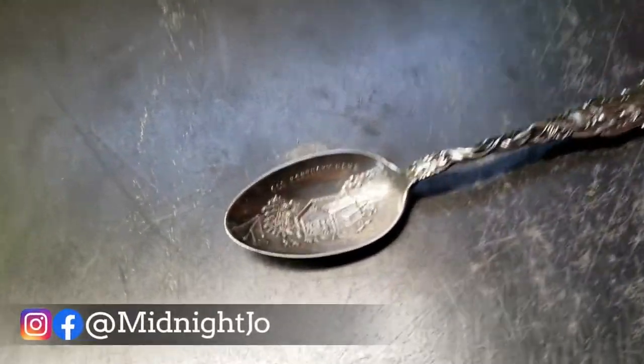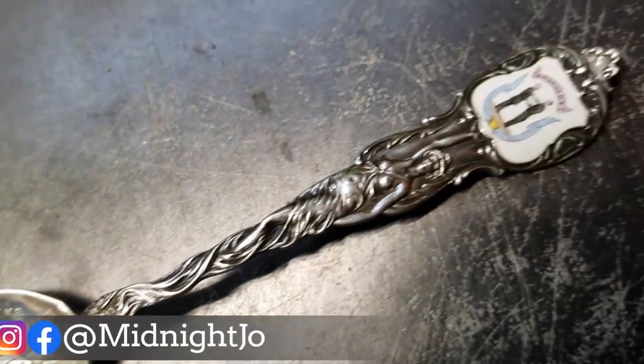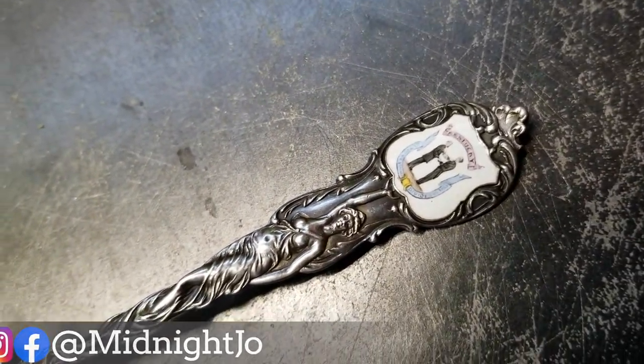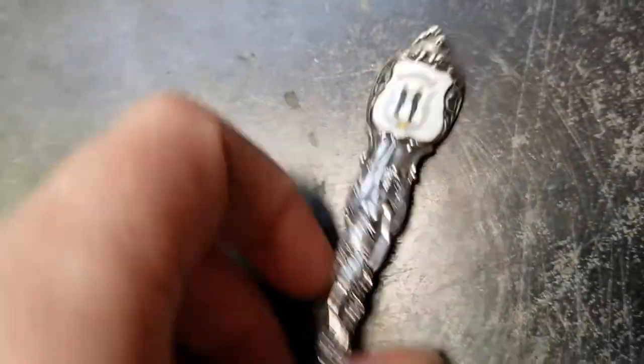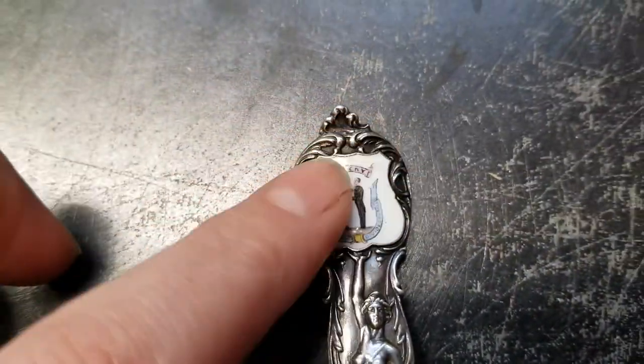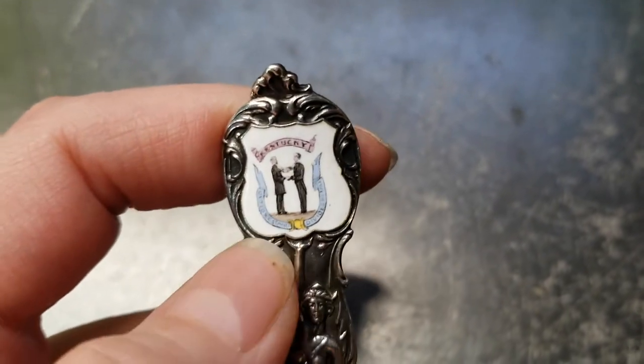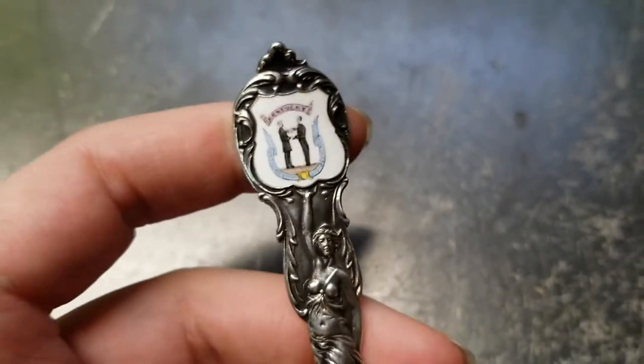Hey there, Jamie with Midnight Joe. Today I'm going to turn this spoon into a ring. My buddy from RL Coin Rings mailed this to me to turn into a ring for him. One thing about this spoon is it has enamel here, which if you bend it, it will just break. So I'm going to start by cutting that off.